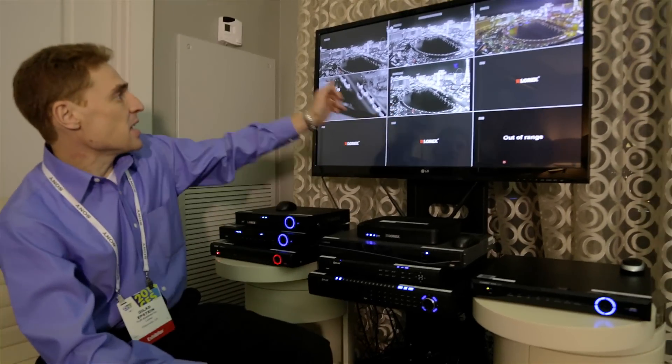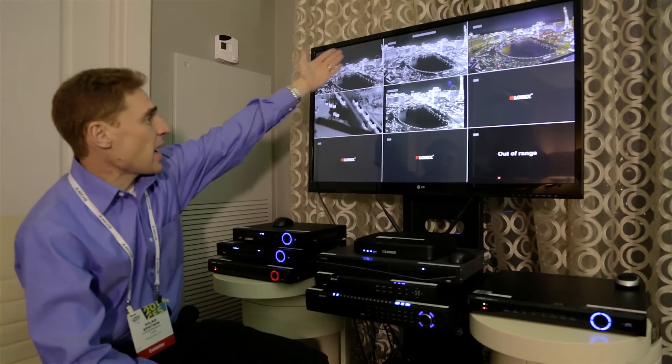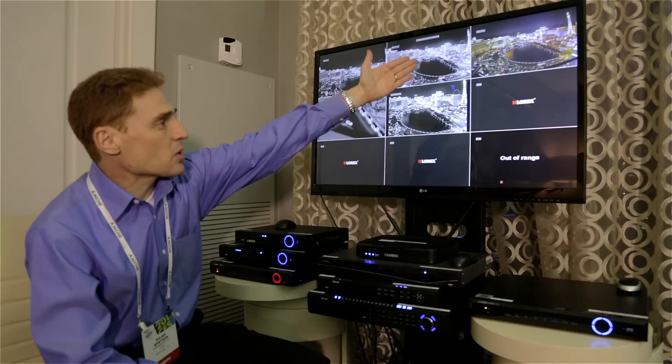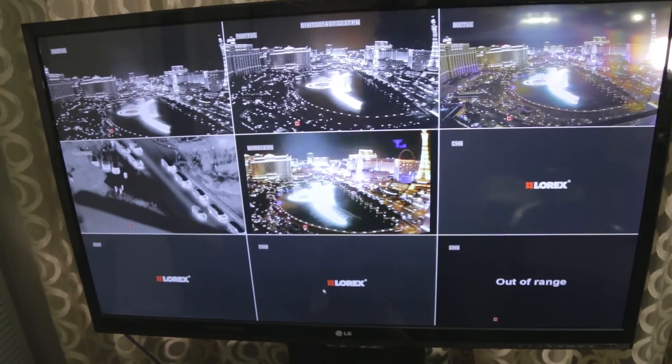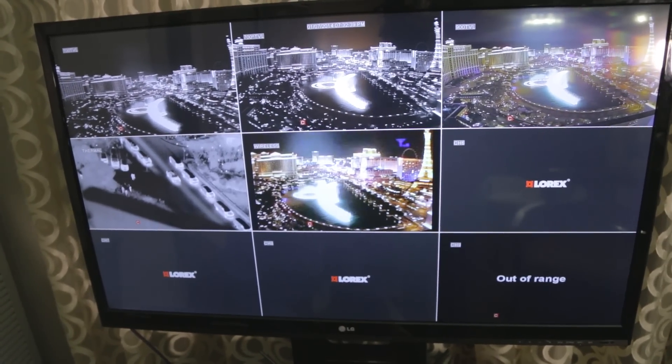CES 2014 — we're at our suite and we'll take a look at night vision image quality on different recording platforms. First, we'll look at our full 960 HD DVR, and we can see 700 TV lines and above, including a 900 TV line megapixel sensor that has super low light sensitivity. We also have a clear thermal camera and a wireless camera that rivals the quality of a wired camera.